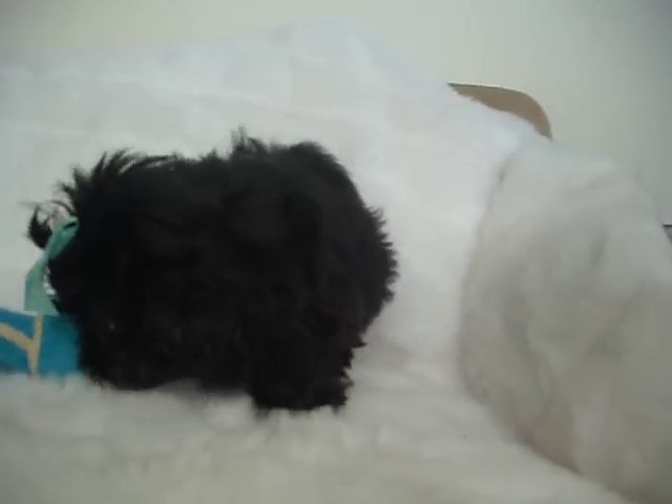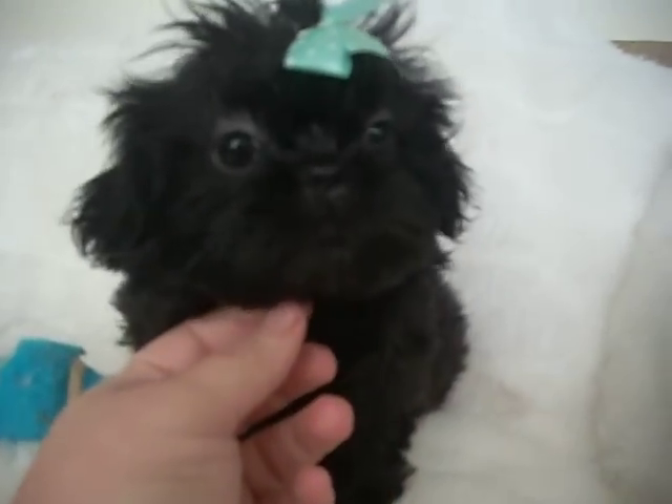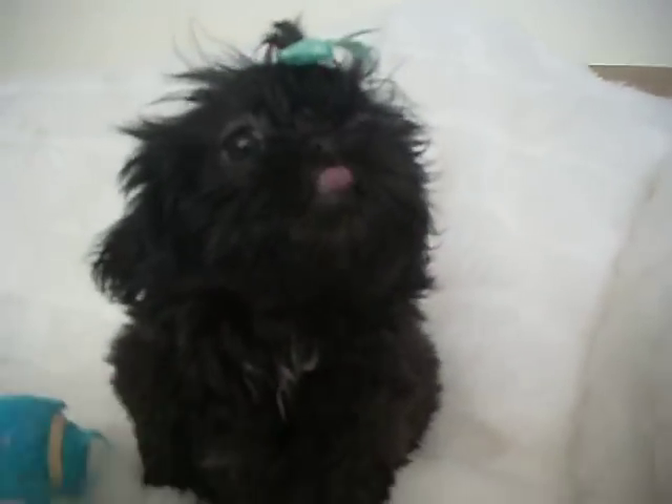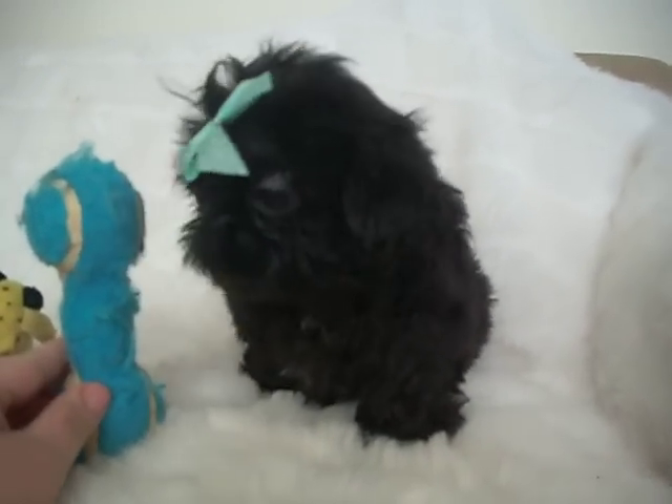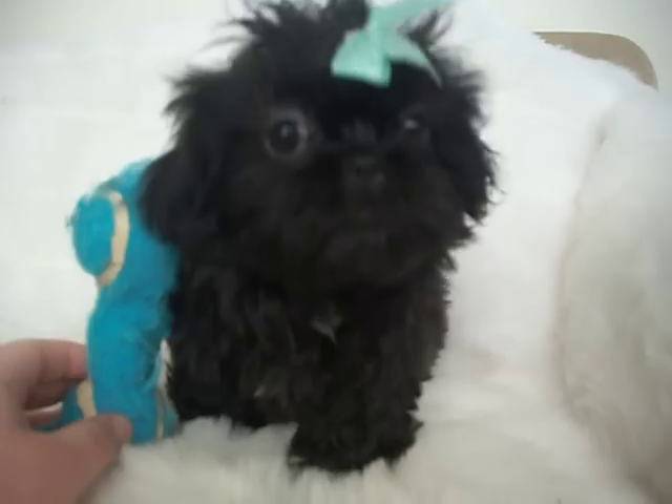She's got a short cobby body. Huge eyes. That's her standing up. Here's a little dumbbell — she's about the height of it by her shoulders.